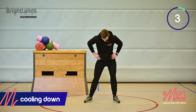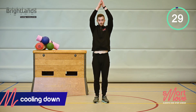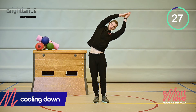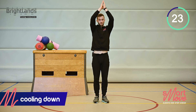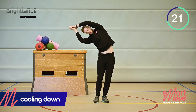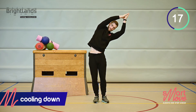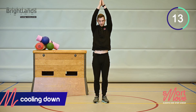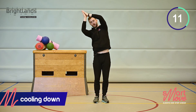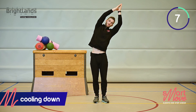This next one will be for the side obliques — stretch out fully and lean to this side, then relax, stretch out fully and lean to that side. Make yourself as long as you can. Control your breathing and make sure you get your heart rate down.